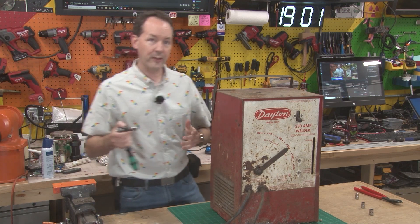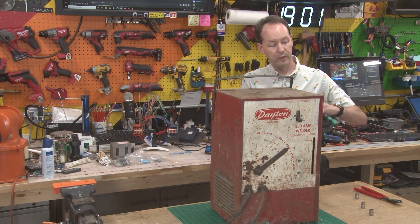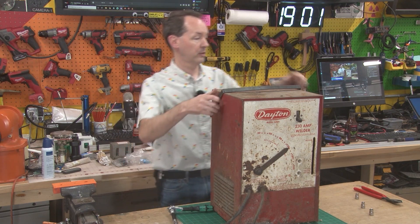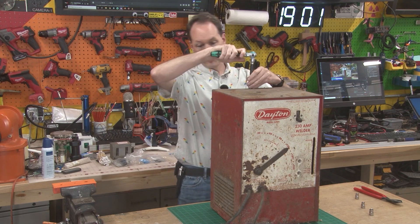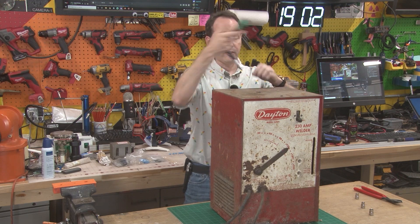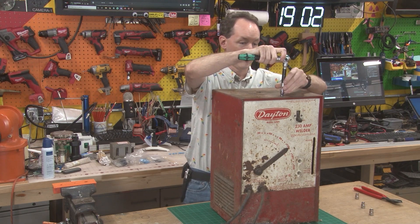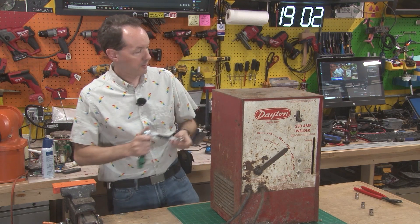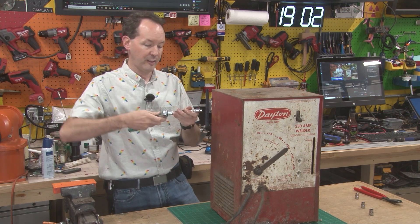One of the things we're going to be getting into pretty soon is different types of transformers. You've played with transformers a bit, and transformers come in a variety of different types. One of the big primary differences in transformers is when you make the step-up from training-wheels transformers — your first transformer, which is probably going to be a neon sign transformer — and you step up to bigger stuff that is not current limited.